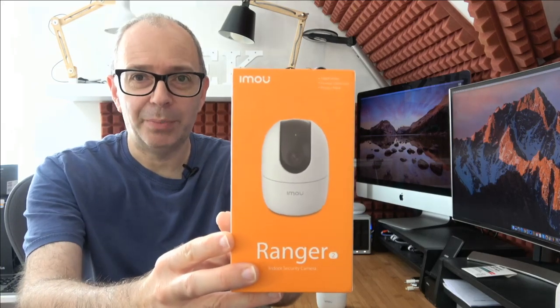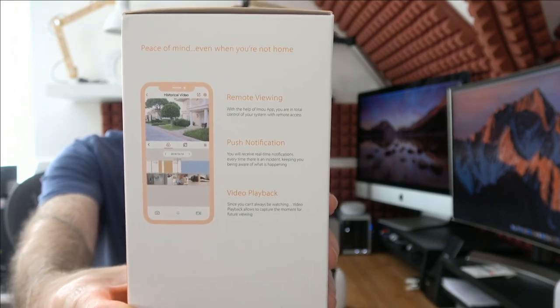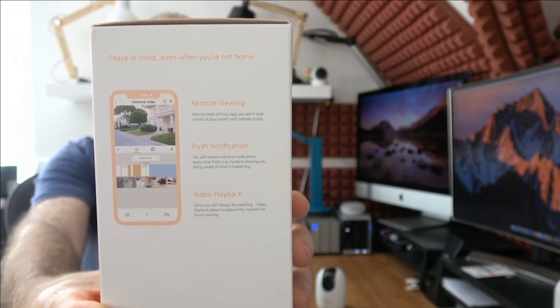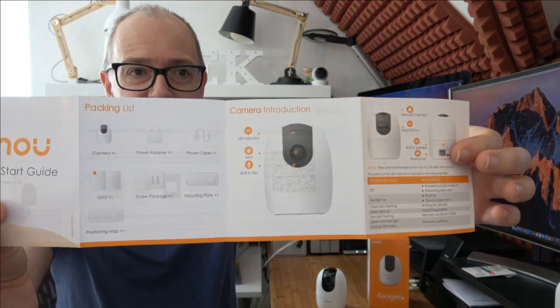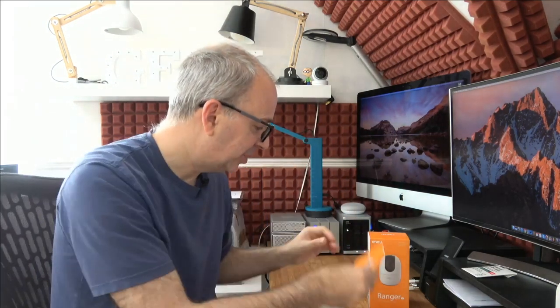The box shows a picture of the product on the front, and on the side it shows the app you can use to remotely access and view back footage, and switch between cameras. It records in 1080p full HD, with pan and tilt, human detection, two-way talk, smart tracking, a privacy mask, Wi-Fi, and cloud service. Inside you get the power cable, a quick start guide, a piece of regulatory information, and a feedback guide with the IMU website — a nice additional touch.